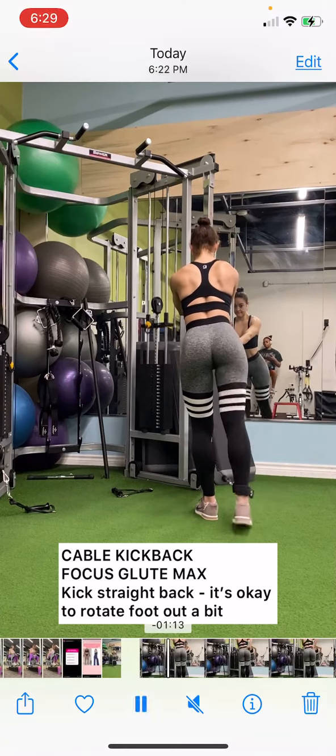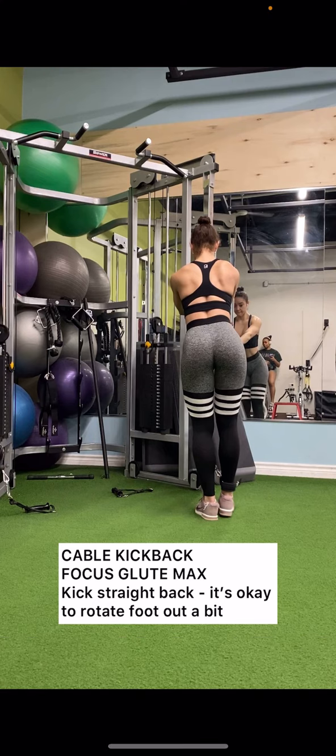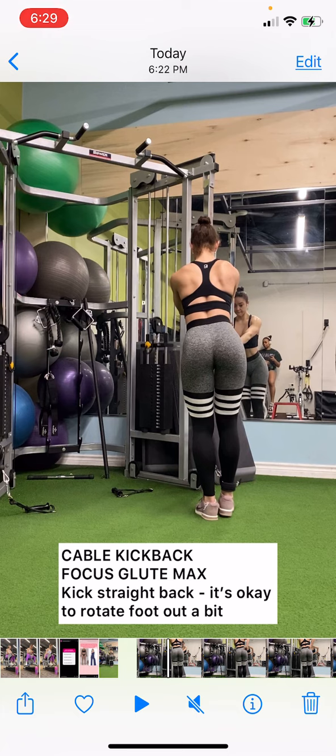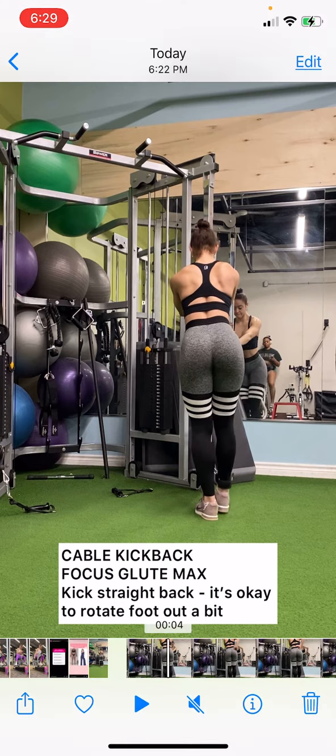Let's go over the difference between the cable kickback and the 30-degree hip abduction. The cable kickback focuses on the glute max, which is the biggest glute muscle. The glutes are composed of three main muscles: the glute max, which is the top booty — the shelf — the glute medius, which is the side booty, and the glute minimus, which is a tiny muscle on the side booty as well. So in this case, the cable kickback focuses on the glute max, which forms that top shelf.